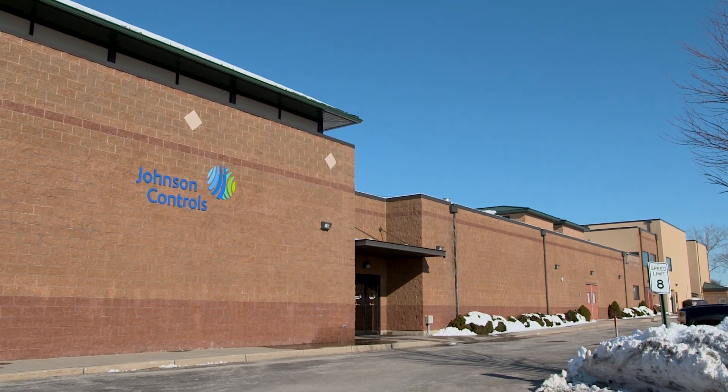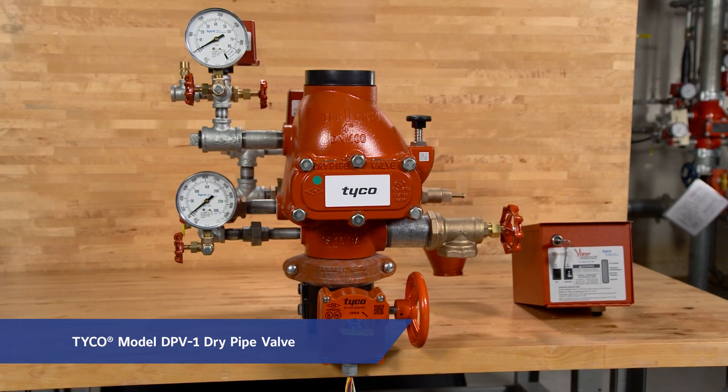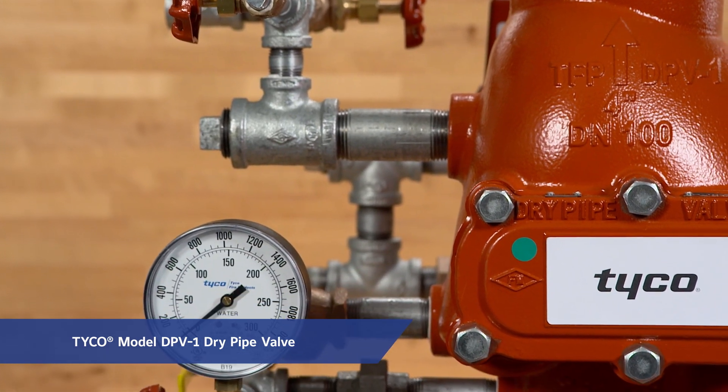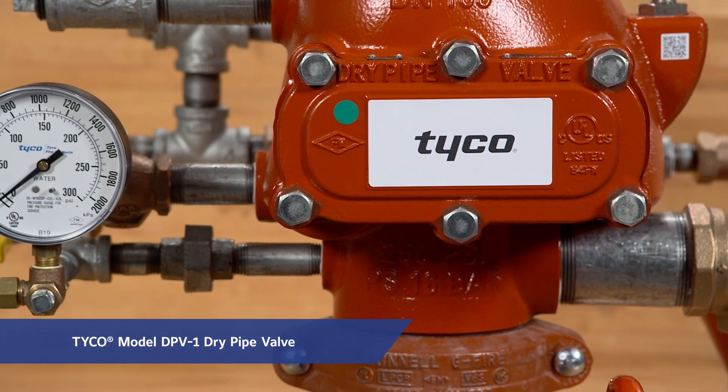Today we're at the Frederick Grinnell Training Center in Cranston, Rhode Island, where we'll install and set a Tyco model DPV-1 dry pipe valve. The Tyco DPV-1 differential style valve can help meet the demands of large volume systems, particularly those exposed to freezing temperatures.